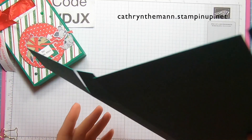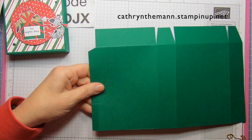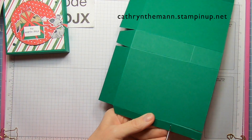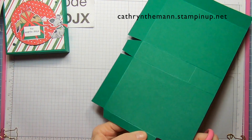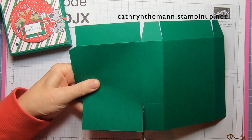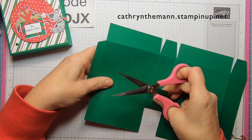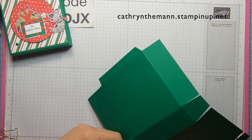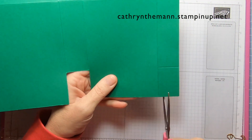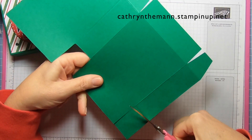Now we're going to turn it to the other side. Our skinny rectangle is on the left-hand side. Go to the first score line, cut it to the first score line, and cut that piece off. Next score line, cut it to the first score line, next score line, cut it to the first score line, and cut this piece off in the middle. Next score line, cut it to that first score line, and cut that piece off.